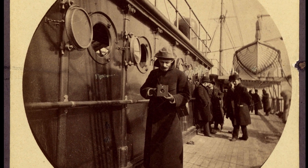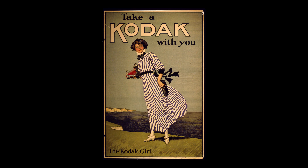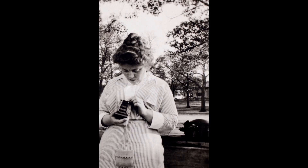With gelatin silver materials you start to get manufactured photographic paper and manufactured film. Once it became cheap and ubiquitous, it changed our relationship to photography fundamentally. Everybody had not only been the subject of a photograph but had made photographs themselves.